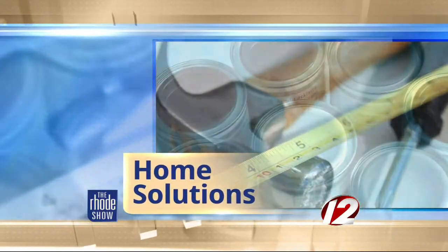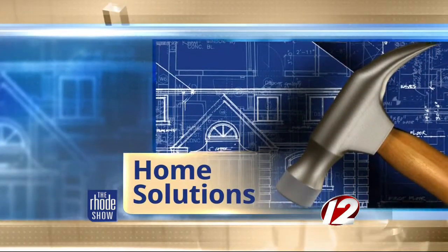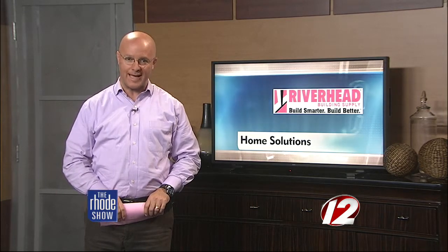This morning in Home Solutions. Summer season, as always, has passed way too quickly. And with the parties and just the daily use, your deck may look a little tired. Riverhead Building Supply can help you get that deck ready for the long winter months ahead, so next summer you can party on.